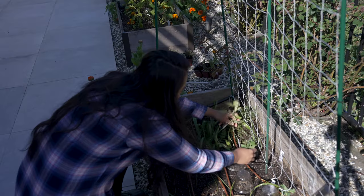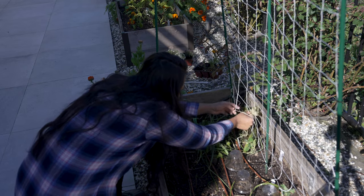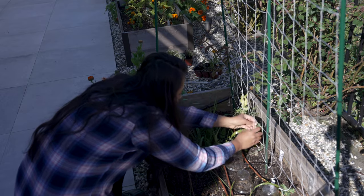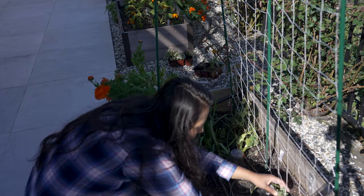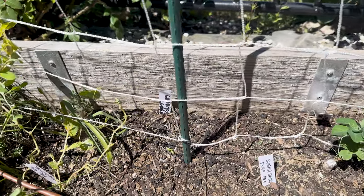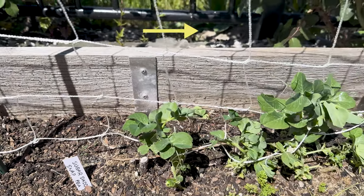I hope you get a chance to try this trellis out — it is super cheap and easy to make. When you don't need it or want to grow something else in that same space in a small garden, you can just take it out and put it away. If you want to know how to plan a garden from scratch, check out this video right here, which has my six-step plan to start your own garden.